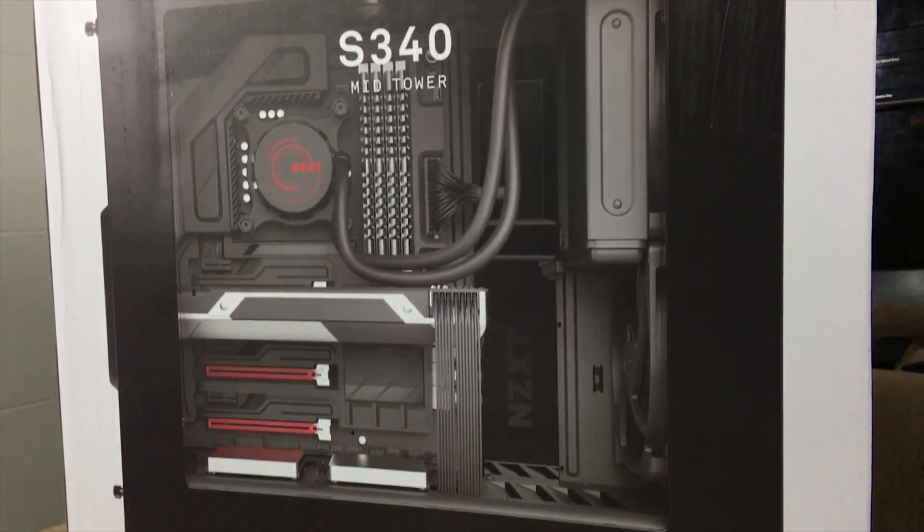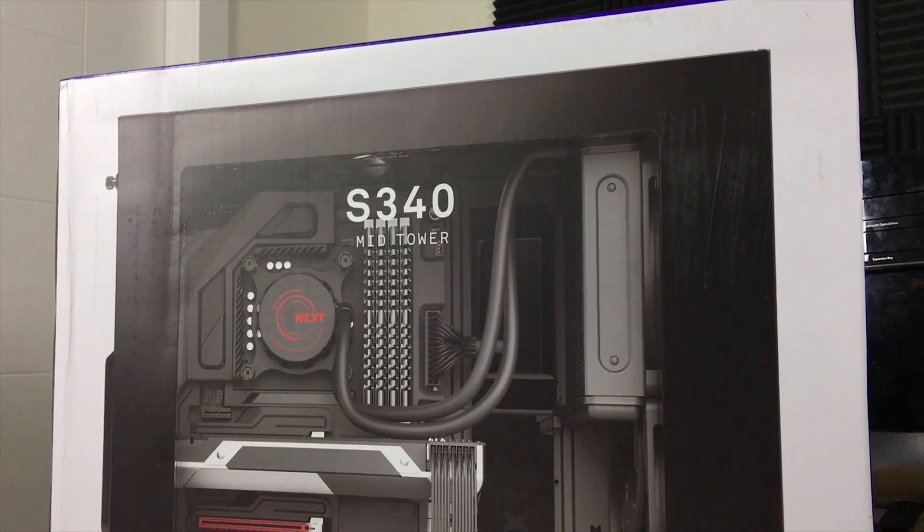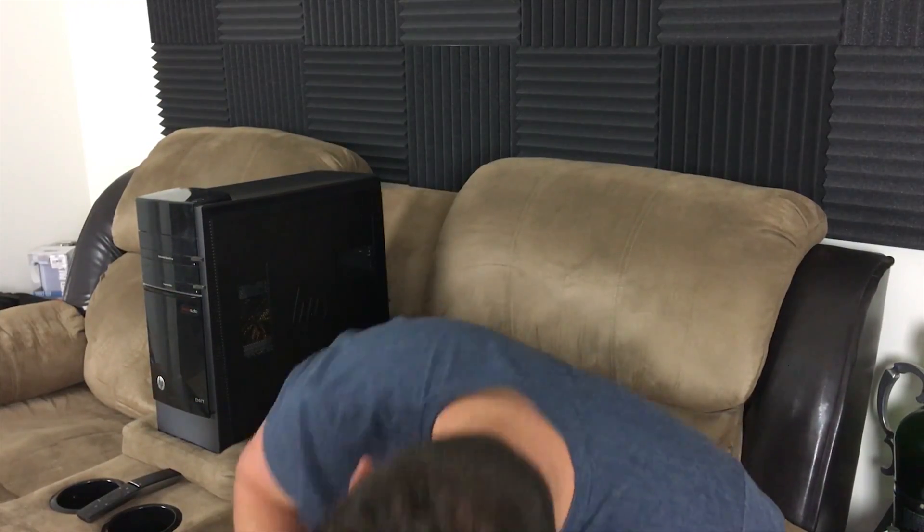We're also going to be pulling out the power supply, which is a 400 to 430 watt EVGA power supply — bare bones, still got the ketchup and mustard wires. Hopefully the cable management on the case is a little bit better so I can hide most of that. We're also going to be pulling out the hard drives: a one terabyte mechanical drive and an SSD that we can put the operating system on and a few games.